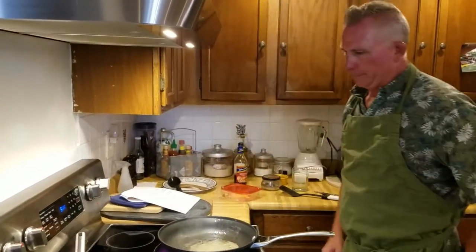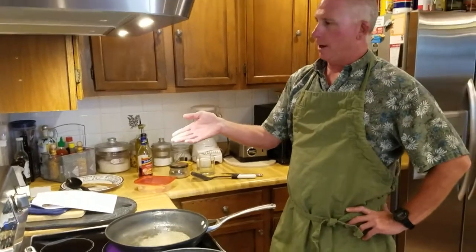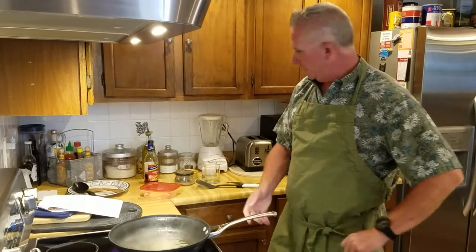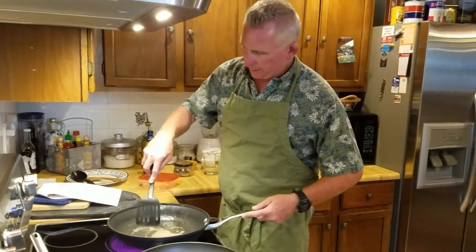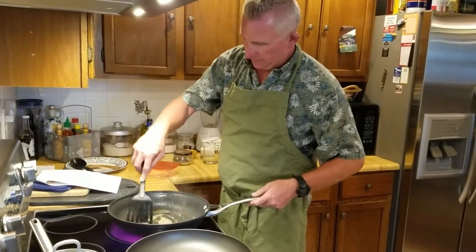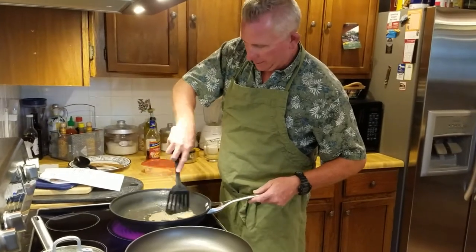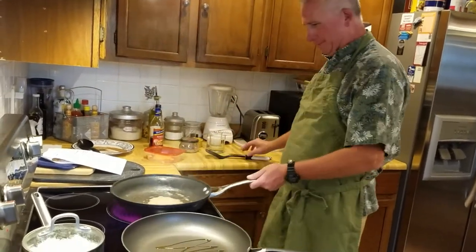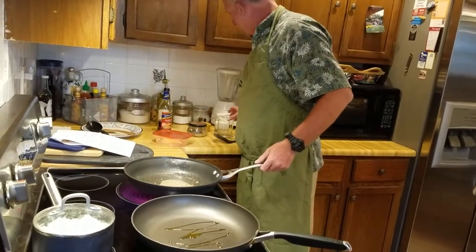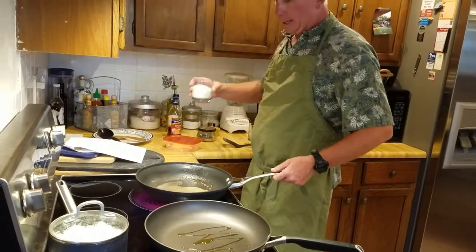We're cooking full blast on this Samsung cooktop — it's got auto blast so it cooks pretty quick. Wish we had smell-o-vision because that rum and butter smells really good. Then we're going to add the chicken stock and the cream.